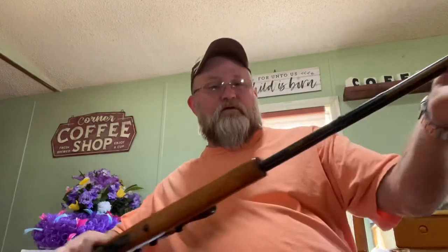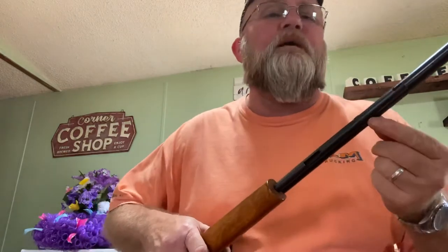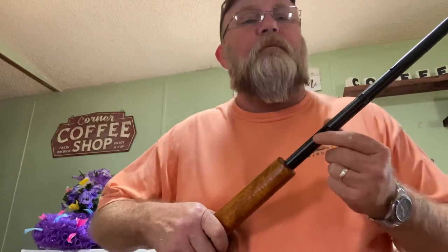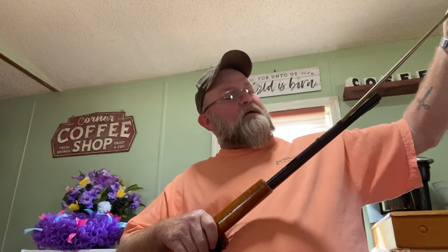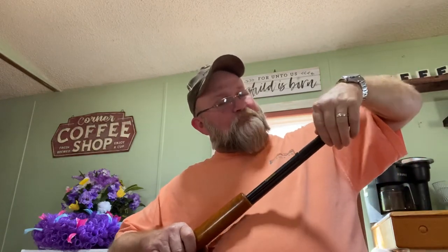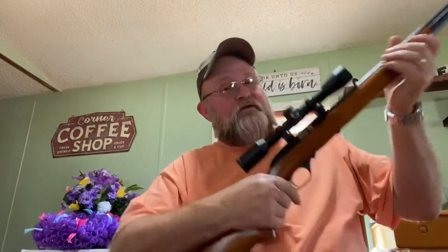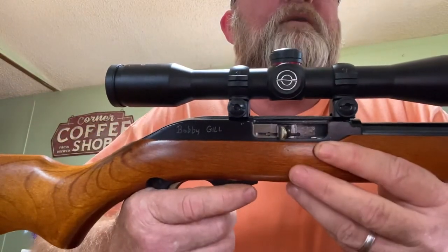To load it, you have to pull this tube out, drop your rounds in this slot right here — drop 15 and the top round will sit right there. Then put the tube back in, push it and turn it to lock it in place. Then you pull the bolt back and you'll see it stays open because it's empty. Now you have to push this tab to send the bolt forward.